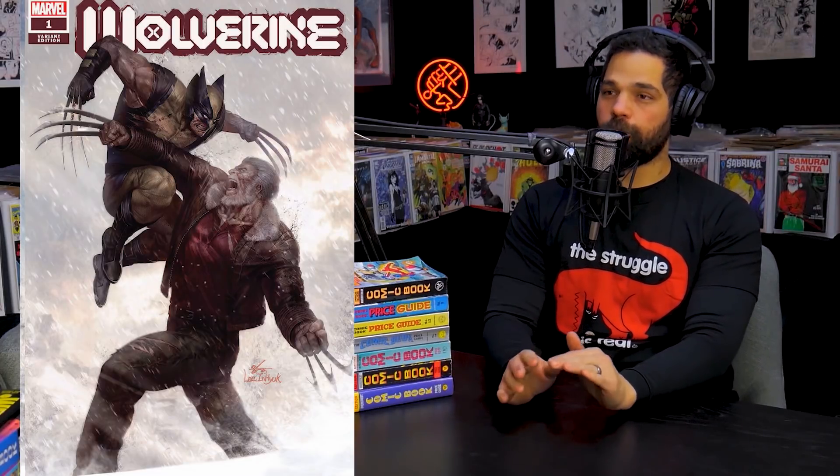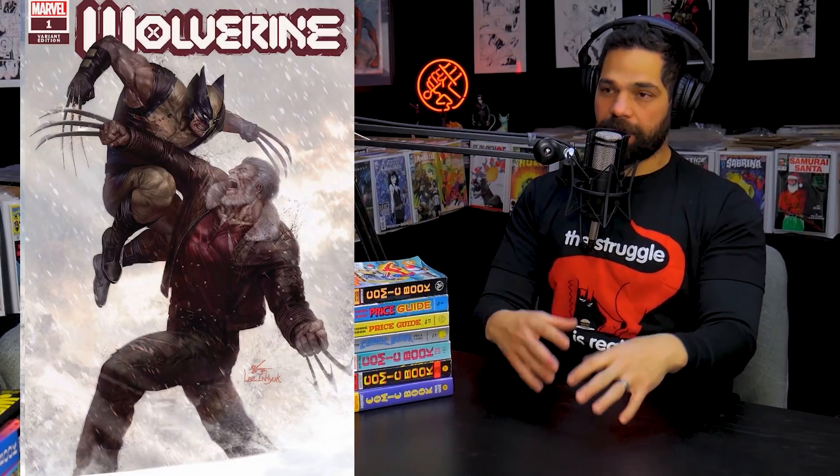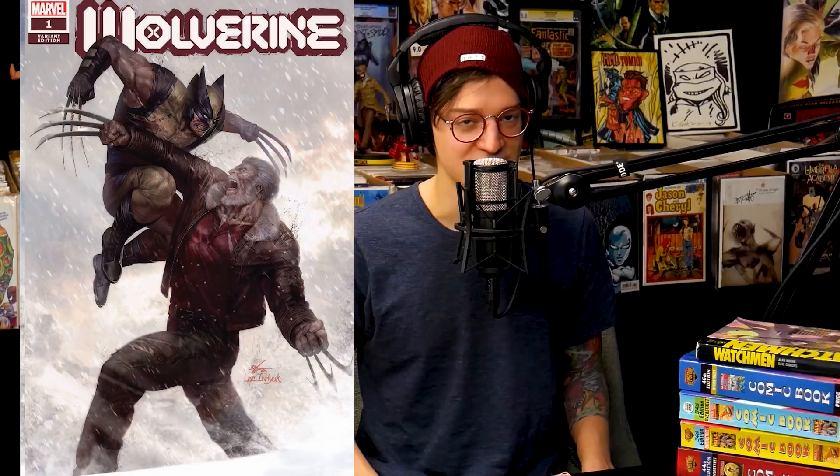The ComicTime101 exclusive Wolverine variant by Lee In-Hyok — I was glad we chose Wolverine. I love the perspective, old man Wolverine, it's a great action shot in the snow, really powerful. It's exciting because last month's Thor was a lot to live up to, but this book has an eight-dollar MSRP and over 50 pages. Every member gets a copy. Sign up now — link in the description. It's a low-print exclusive and we sold out early last month, so while supplies last.